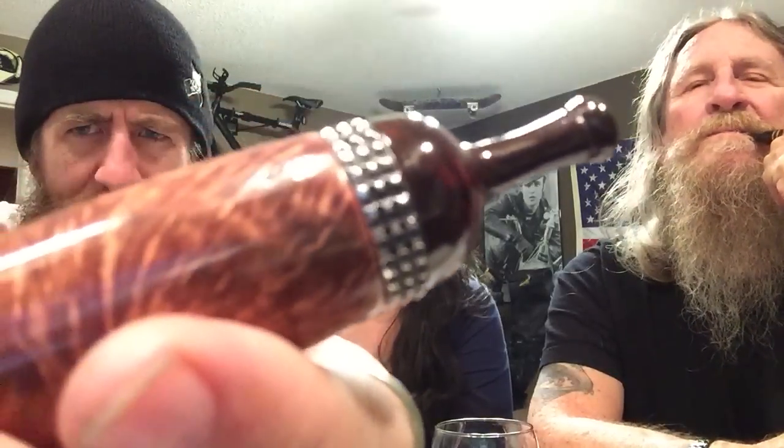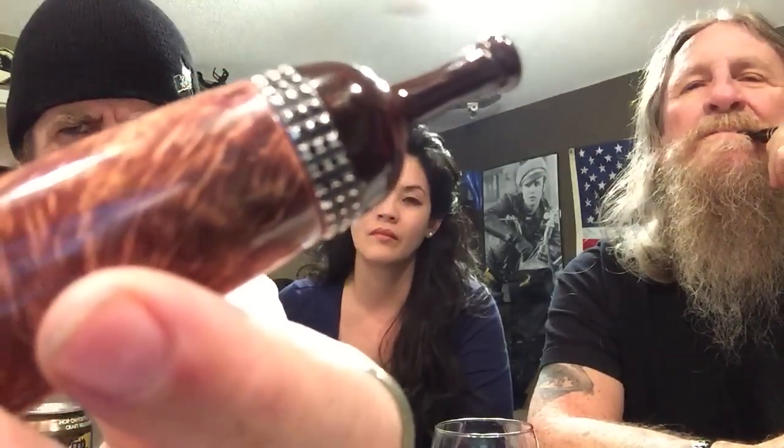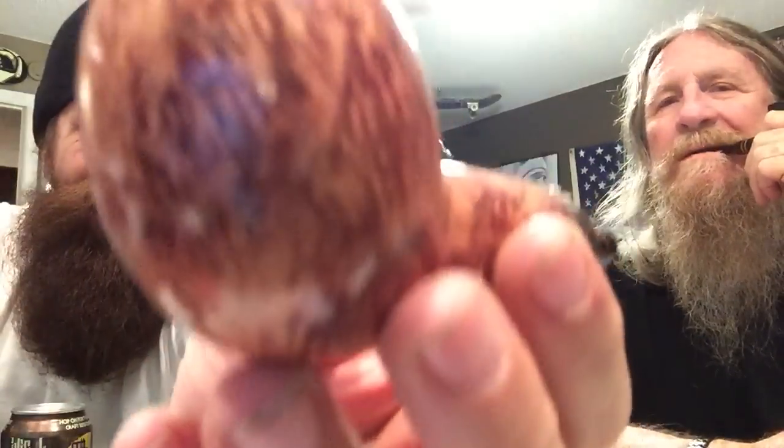Man, I wish you guys could see the stem — I'll do a picture and post it on Instagram. Paul's Pipes — his little insignia stamping in there. I don't know if you can see it — there's the PP. Look at the grain — fucking crazy, crazy man.